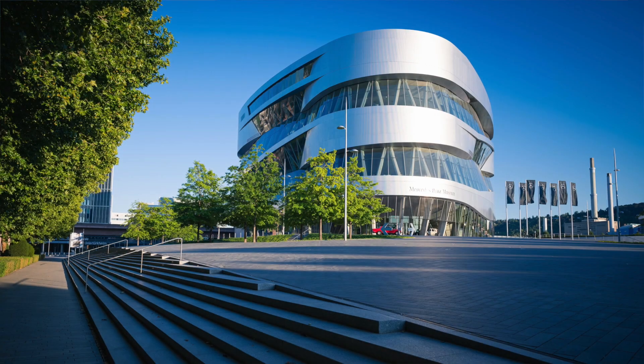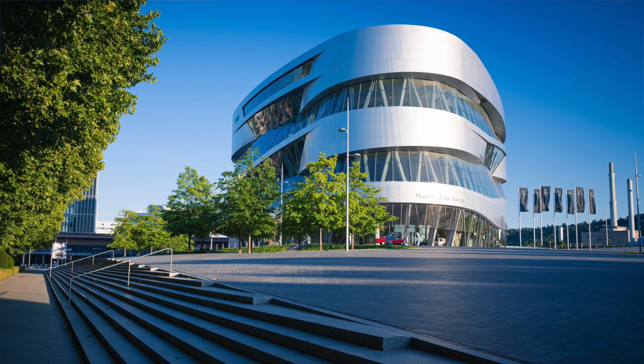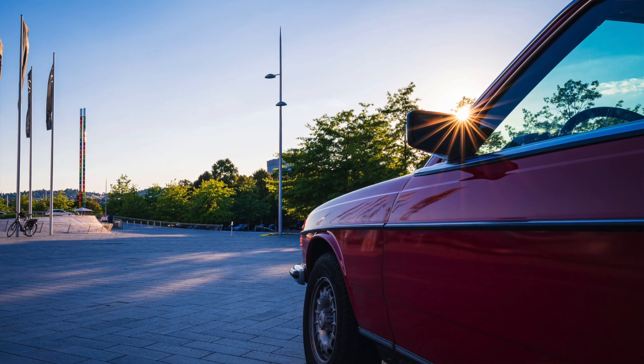Ich bin jetzt nicht mehr in Esslingen, ich bin am Mercedes-Benz Museum – auf dem Heimweg hier noch vorbeigefahren, weil man hier wunderbar im Abendlicht zwei Dinge ausprobieren kann. Das eine sind Starburst oder Sonnensterne: wenn man stark auf Blende 16 abblendet und gegen die Sonne fotografiert, bilden sich diese schönen Muster. Wir haben eine Blende mit 9 Blendenlamellen, also 18 Sonnensterne, die sehr schön definiert und klar wiedergegeben werden. Sehr ästhetisch, gerade im Sonnenuntergang beim Weitwinkel.